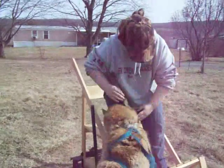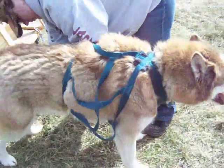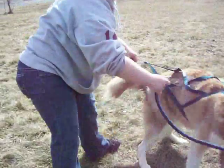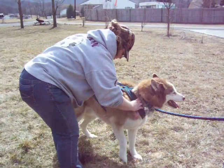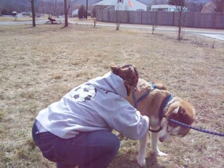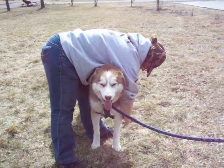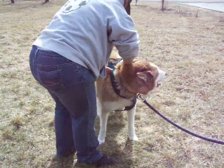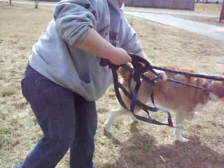Now I'm going to show you the process of taking the harness off, which he loves. Put the leash on him so he doesn't take off. Put the leg out, over here. Take the other leg out. Pull this under his head, and he gets the rest of it out himself.